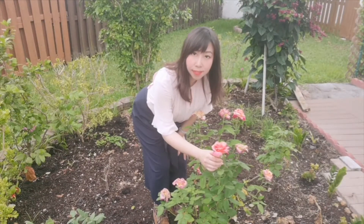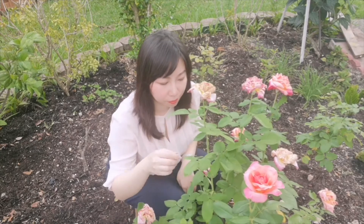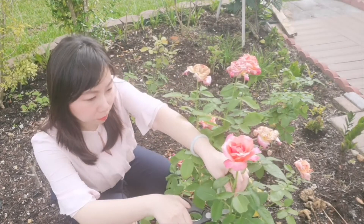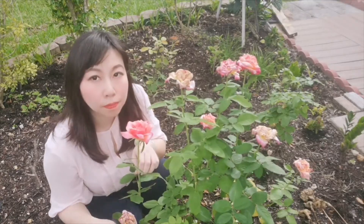Hi everyone, this is Manzi. Today I am going to give you 5 tips for painting still life. To prove my point, I am going to show you how I paint a live rose flower — live, not from a photograph.